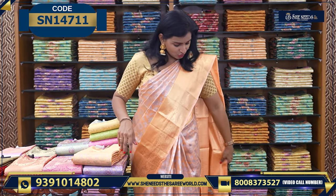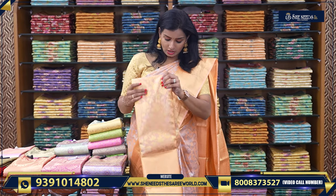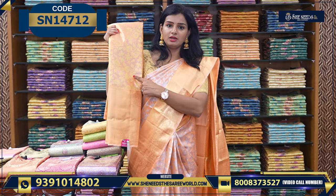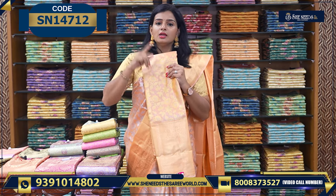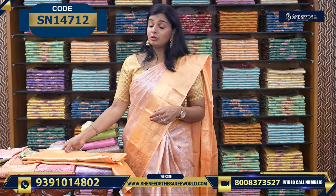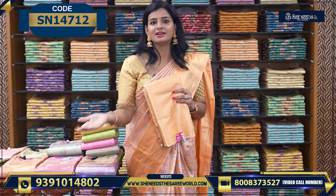This saree price is only ₹2170. You can choose it in silver or gold. If you want to choose this saree, you can find the saree code in the description. You can also visit the website and place your order.